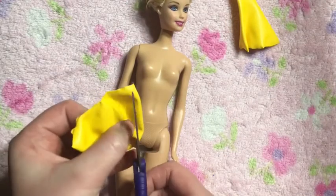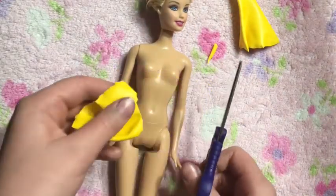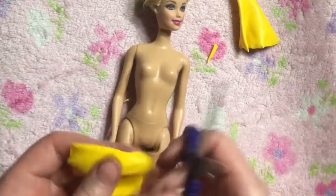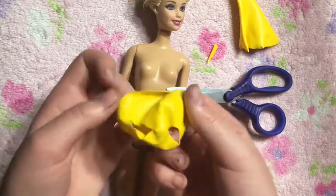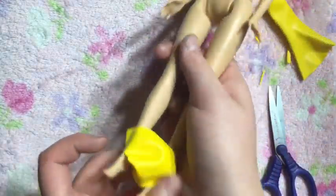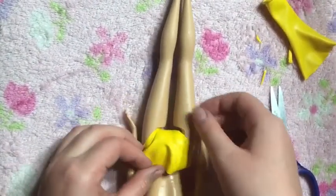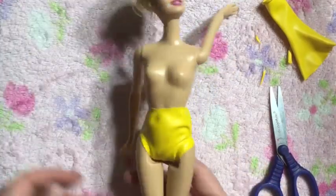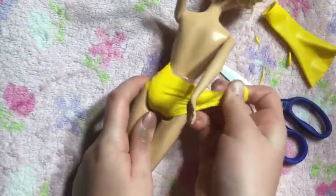Next you are going to size it so you can cut the leg holes, and again just make super tiny slits so it doesn't become baggy. Then you are going to slide the bottom onto your Barbie, and as you can see it does not quite fit the hips, but you can fix that by just cutting the balloon on one side and tying it.